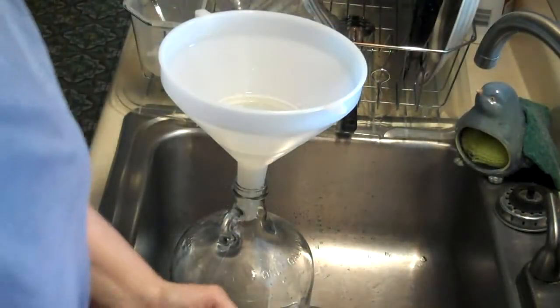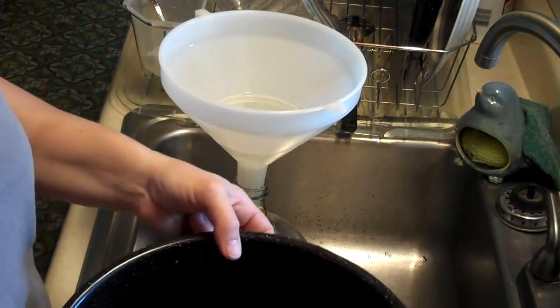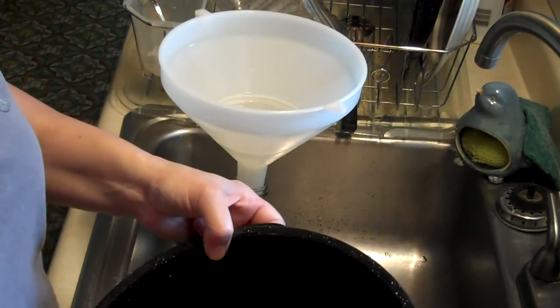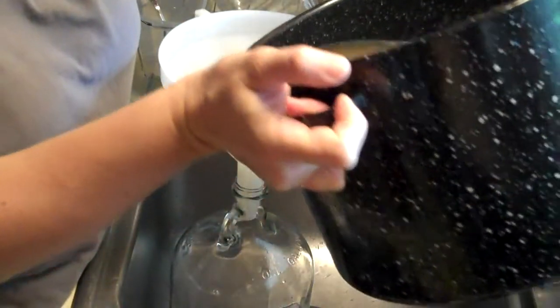I'm ready to pour my tea beer wort, whatever you want to call it, into here.